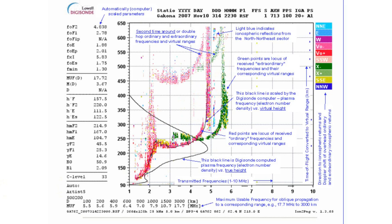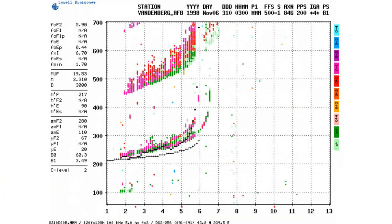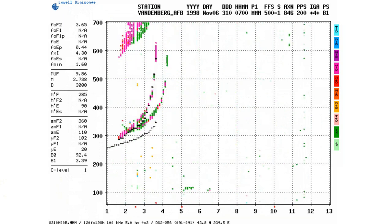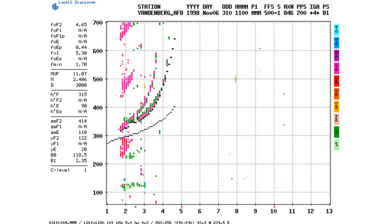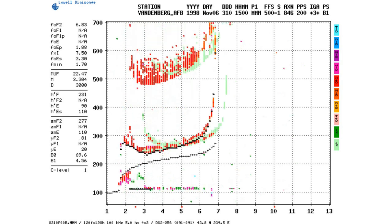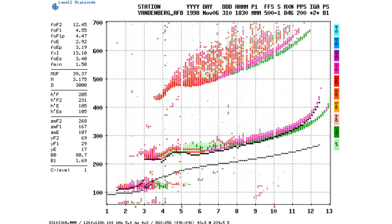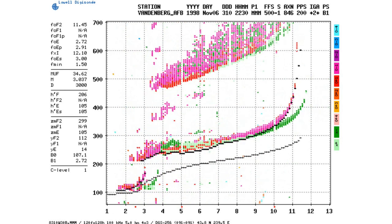I want to show a 24-hour cycle of an ionosonde, showing the nighttime here. I'm not sure if that's local Vandenberg time or daytime, but this looks like during the night. You can see that the ionosphere varies a lot and quickly.